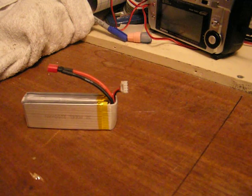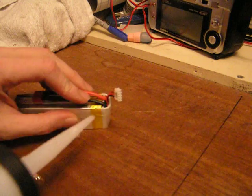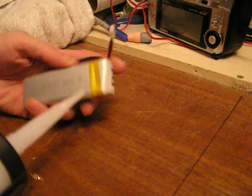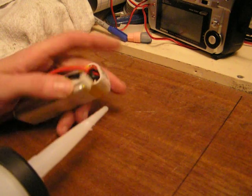This is a little video for protecting the balance lead of your LiPo. You'll notice that sometimes when you plug it in and out, these leads have a tendency to snap off the battery points.